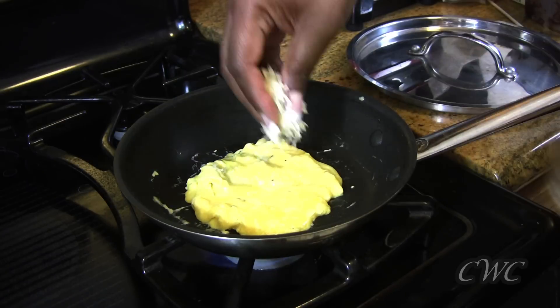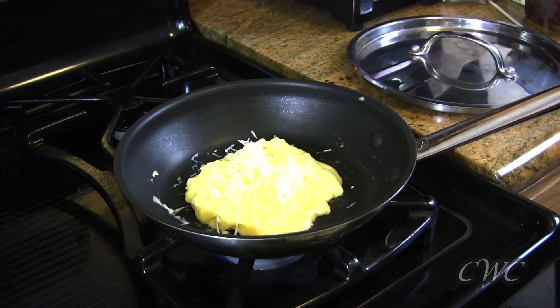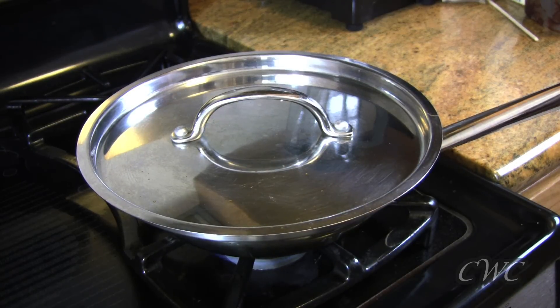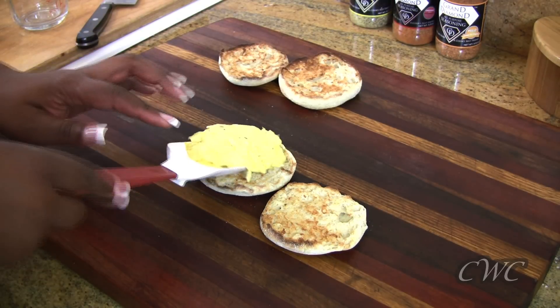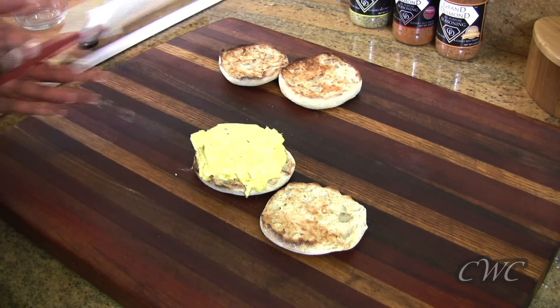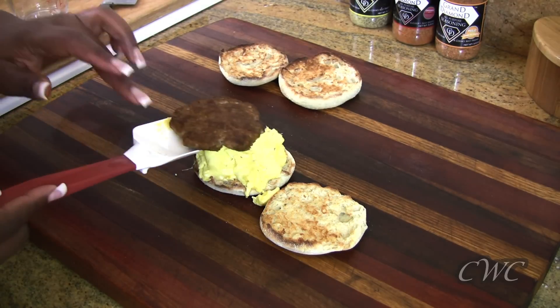I'm just gonna add a little bit of pepper jack cheese that I've grated really fine because it's gonna melt quick. Then I put the lid on top of the egg, turn the heat off, and let it sit — the remaining steam will cook the top of the egg further. That way you have a nice little patty, and if it's not perfectly shaped just fold it up so it'll fit on your English muffin.